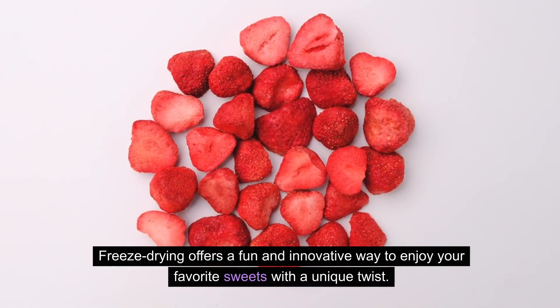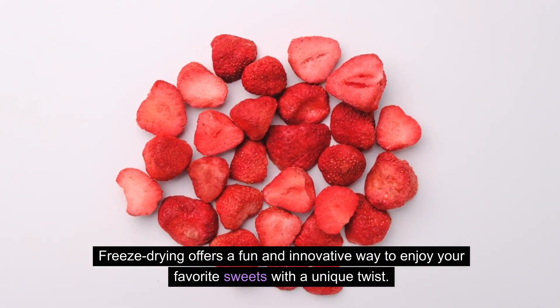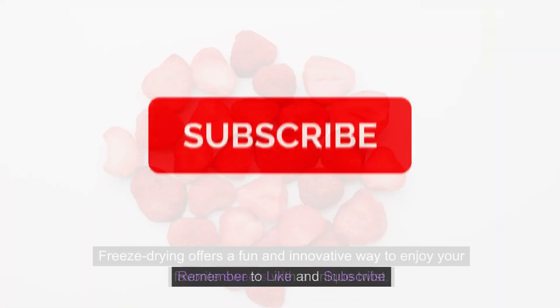Freeze-drying offers a fun and innovative way to enjoy your favorite sweets with a unique twist. Remember to like and subscribe.